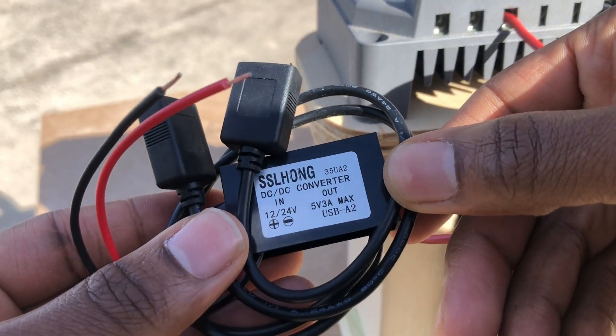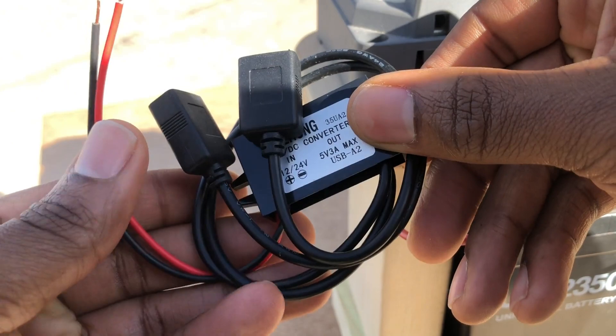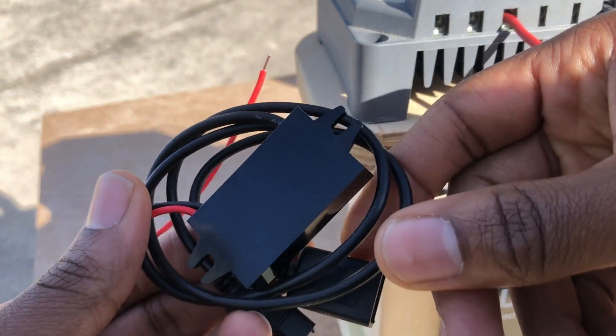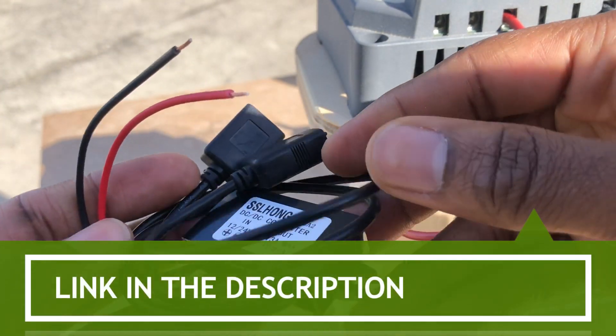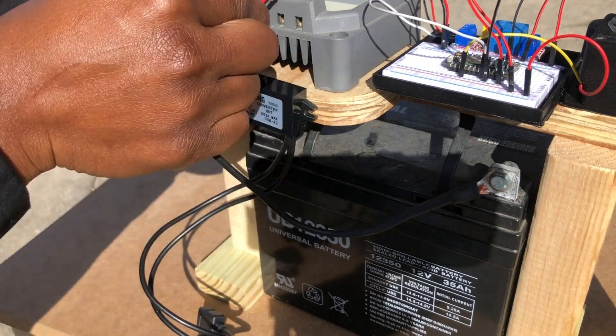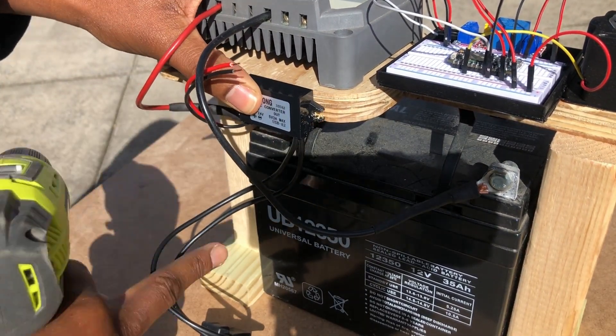After getting my electrical components screwed down to the wooden base, I needed to install a 12-volt to 5-volt USB converter so that I could easily power my Photon module using the USB power cable. You can find a link to this converter in the description below. Note, typically I would not screw something into the end grain of wood, but since this is a prototype, it should be fine.